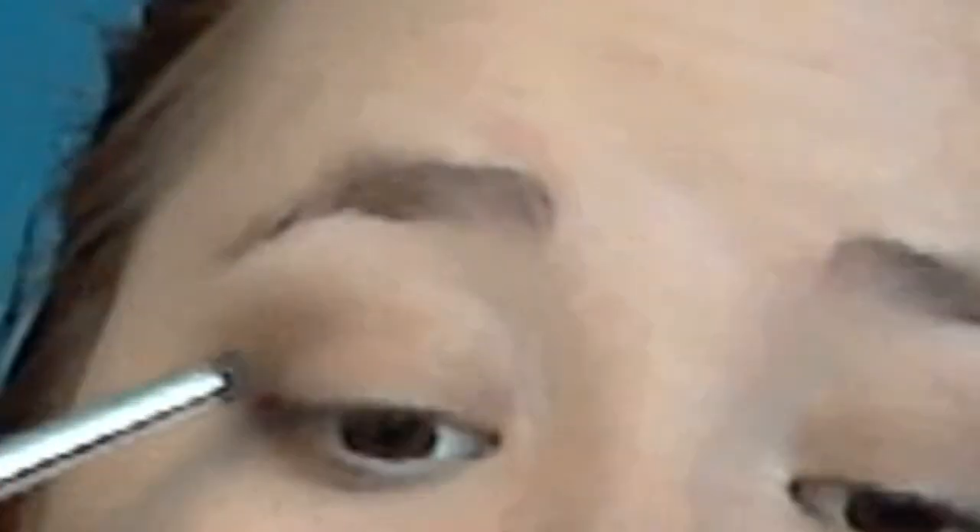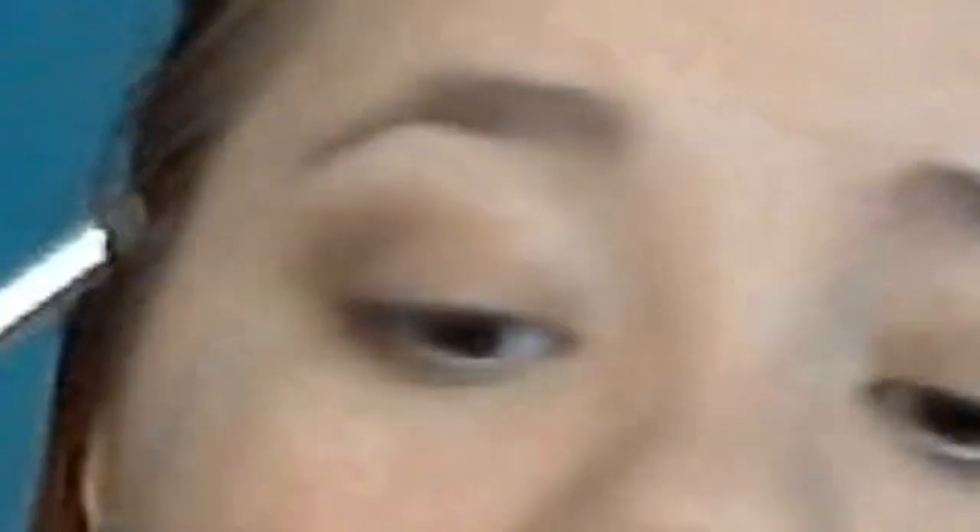Next we're going to take a crease brush and take this brown — a deeper, madder brown. I'm just going to focus it on the outer corner just to give your eyes some depth. Not too much — just gently blend it with the brush, because we don't want too much blending with this color. It just gives you some depth, a little bit more of a socket in your eye.